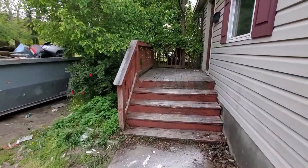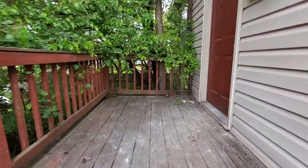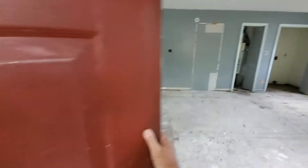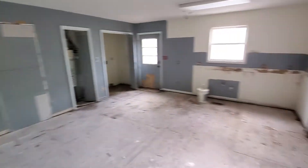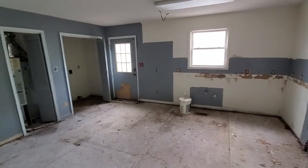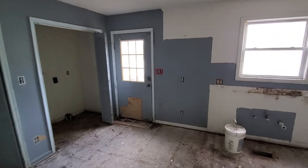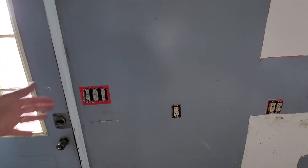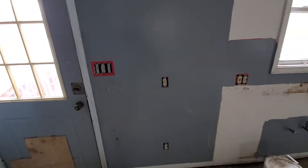They did the demo on the inside which really changed the way things look, so you can get a real sense for how it's going to go now. If you watched the initial video you'll remember the kitchen was right over there — it's going to go back there. We made the decision that we're going to build a wall off of where these switches are, move those into the wall, and bring a wall straight out here.